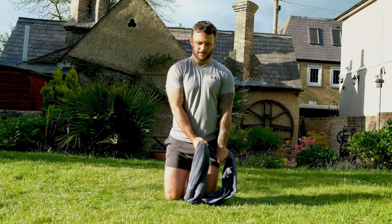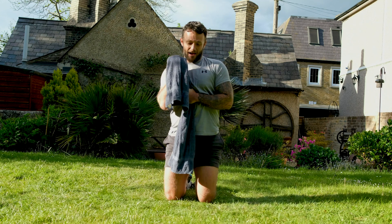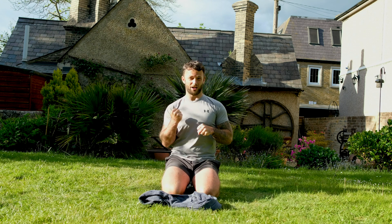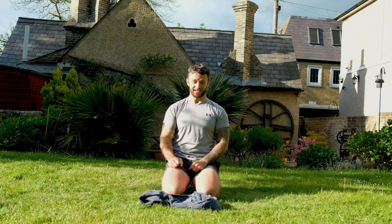That's about right. I'm applying resistance from both directions — imagine you're trying to tear the towel in half and you're just keeping that level of resistance on at all times. Honestly, it's brilliant.